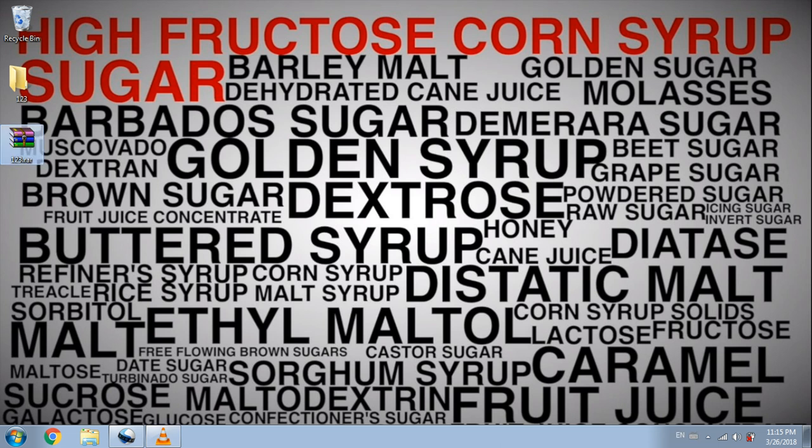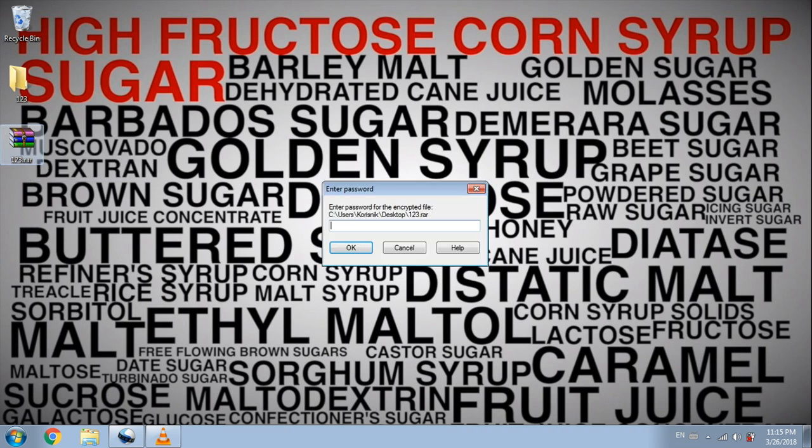As you can see, a new RAR folder is created. This is our secured folder, so go ahead, double-click on it and type in your password. And there you go!